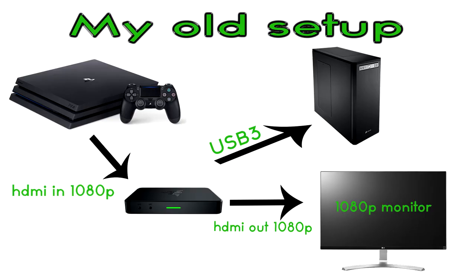Alright, so I'll briefly go over my old setup — this will probably look very similar to what you guys were running. The PlayStation was going to the HDMI in of the Ripsaw, then the HDMI out was going to my monitor, and the Ripsaw was just connected to my PC through USB 3.